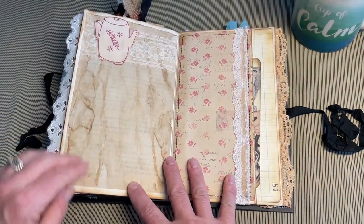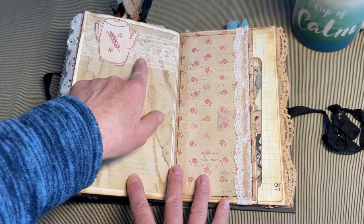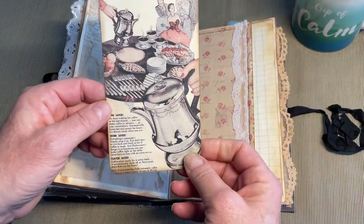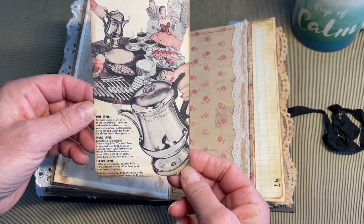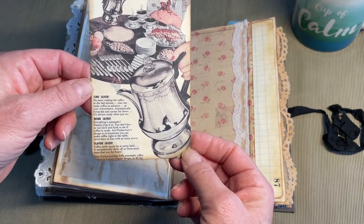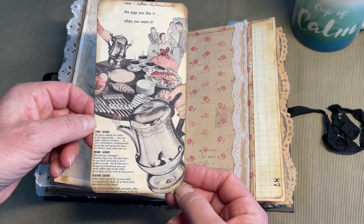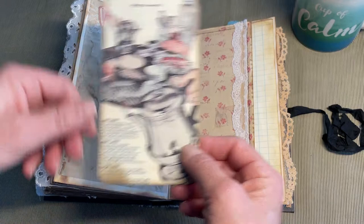Coffee-dyed paper, another one of those embroidery pieces, lace back here, more vintage lace, scrapbook paper, another pocket. Another image from one of my books: 'Now coffee automatically, the way you like it, when you like it, when you want it. Time saver. No more waiting for coffee at the last minute. You can make coffee in advance, at your convenience. Automatically keeps hot and savory for hours. It's always ready when you are.' You gotta love these old advertisements.